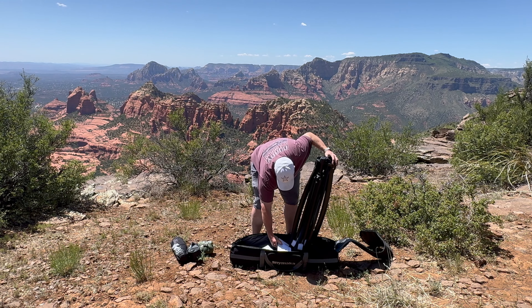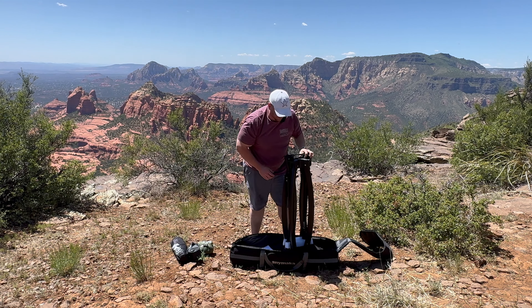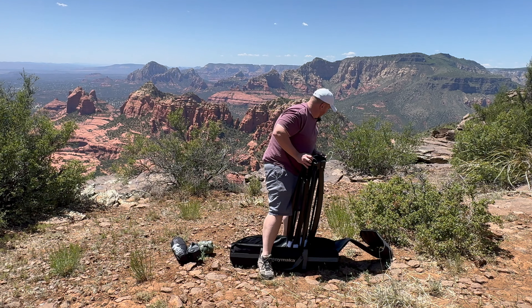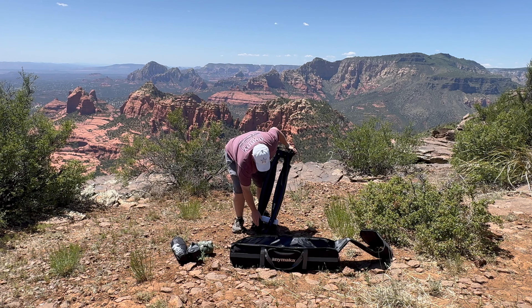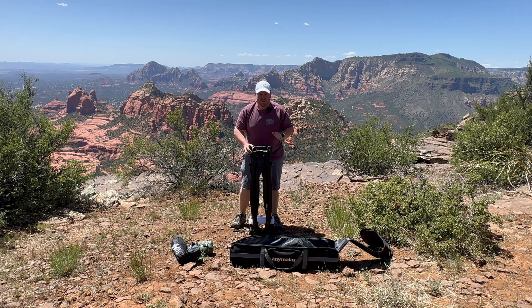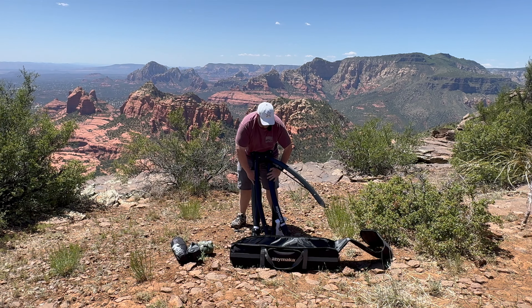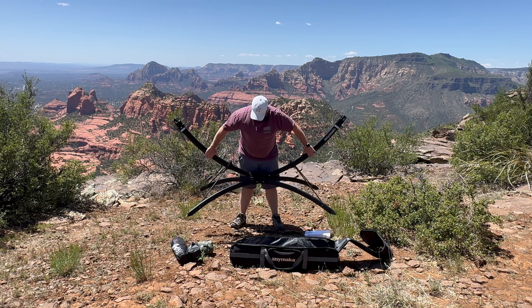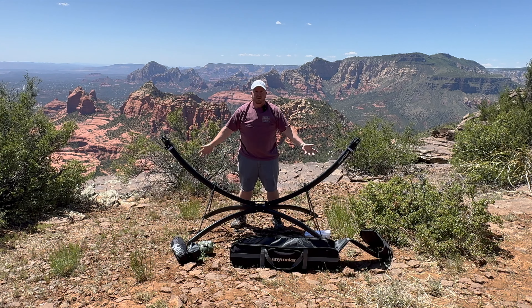It says here you just pull these levers out. So I'm going to step back some. Now I have to make sure I catch this. There is a strap down here you have to undo. Keep in mind, they say three seconds — I'm not going to be able to do it my first time, so just bear with me. There we go. Wow. With the two clicks, you're done.